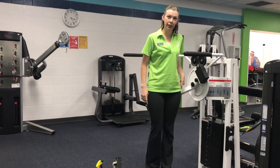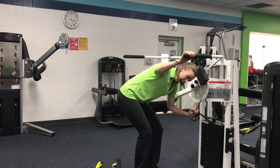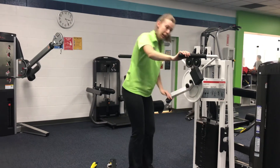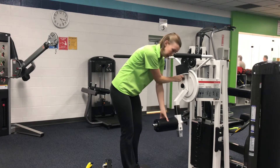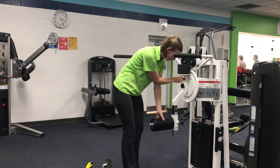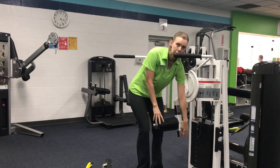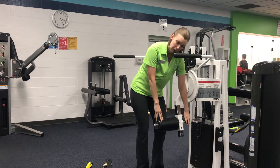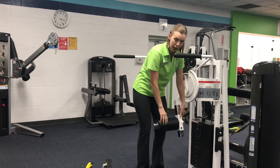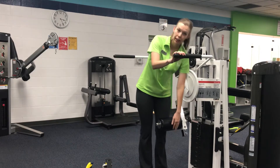The pivot axis is now aligned to my hip joint. I can adjust the weight by pulling out the pin, and the range of motion is adjusted with this pulley. We can also adjust the length of the lever arm by unscrewing and adjusting the pad along the arm. The pad should be above the knee just slightly.